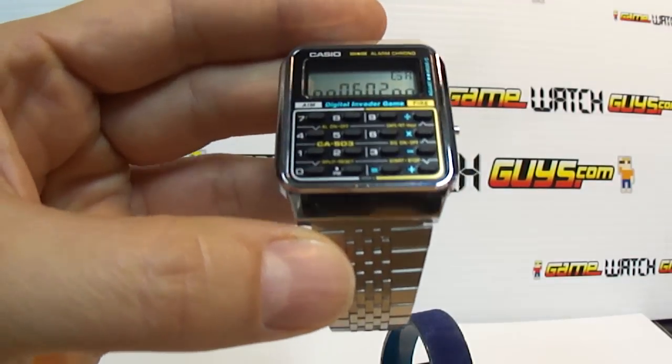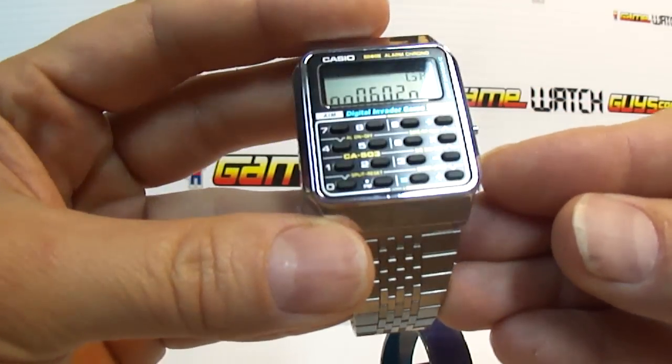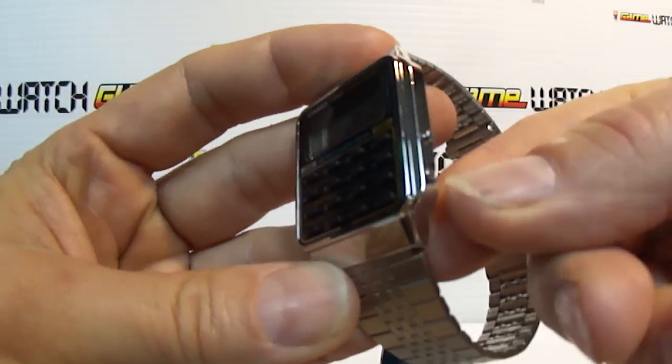You can go to the Game Watch Guys site, put some instructions, tips, and to start the game you push the set button.